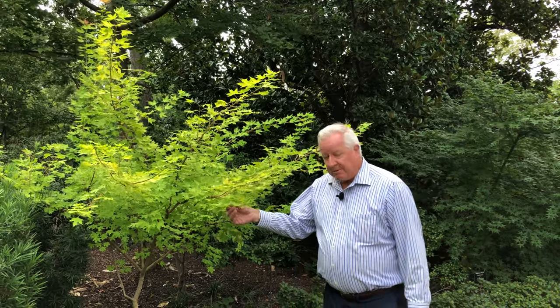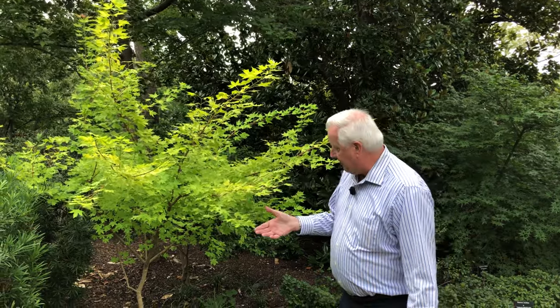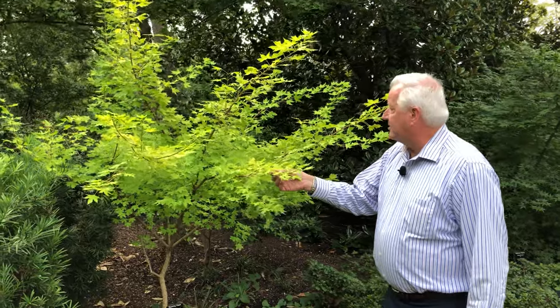But there are some varieties of the Shantung maple that are unique too. Richard Chamberlain at Metro Maples created these different varieties and patented them. This one that I'm in front of first is called Super Dragon — the Shantung maple Super Dragon.